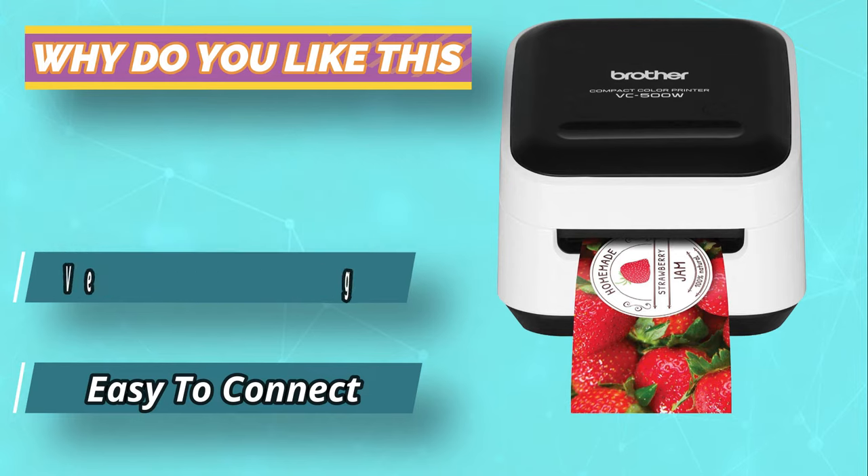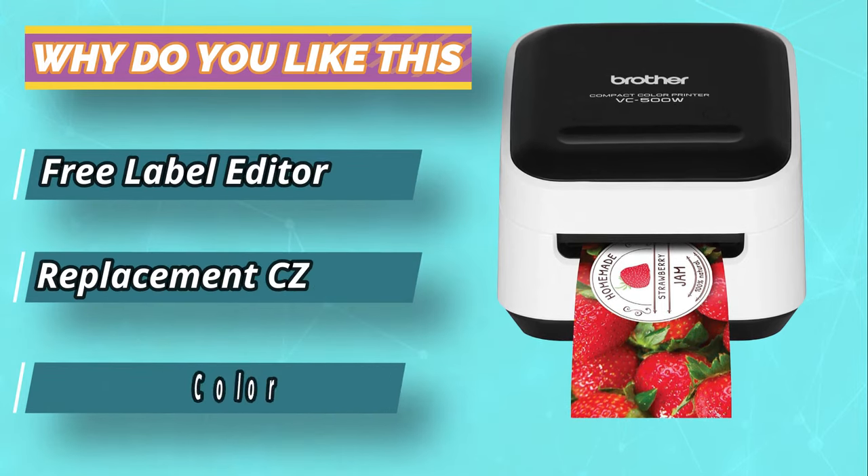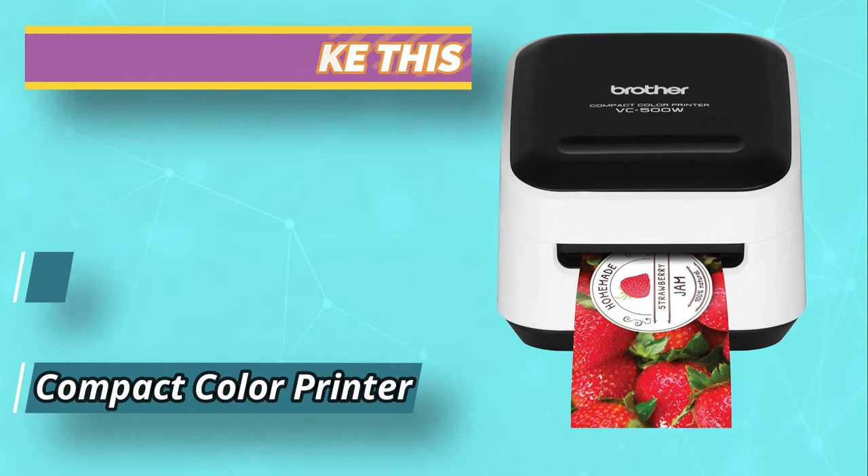Brother VC500 uses no ink, so you'll not deal with ink cartridges, ribbons, or toners. Instead, it features a zinc paper that is water and tear resistant, making it reliable and durable.